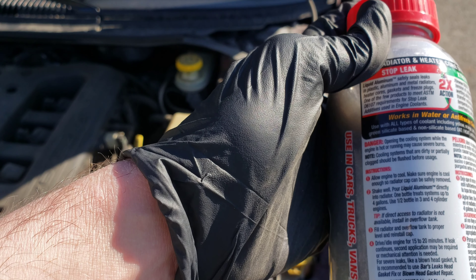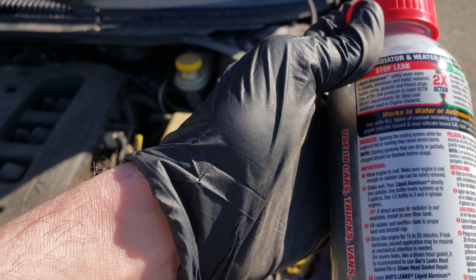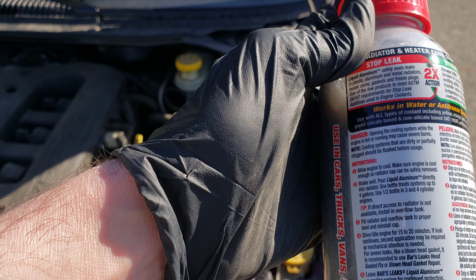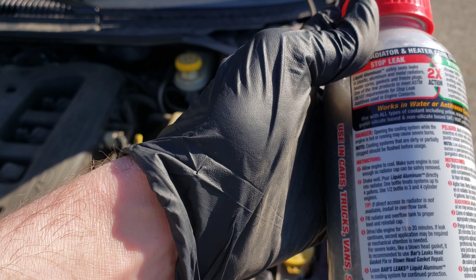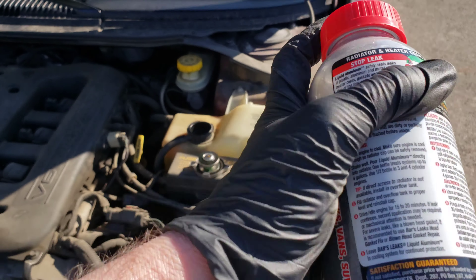If the leak continues, a second application may be required or mechanical attention is needed. For severe leaks like a blown head gasket, it's recommended to use Bars Leaks Head Gasket Fix or Blown Head Gasket Repair, and then leave the Bars Leaks Liquid Aluminum in the cooling system for continued protection.